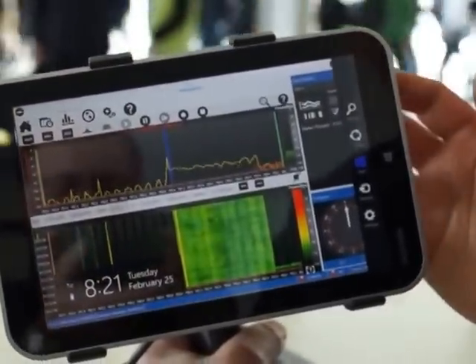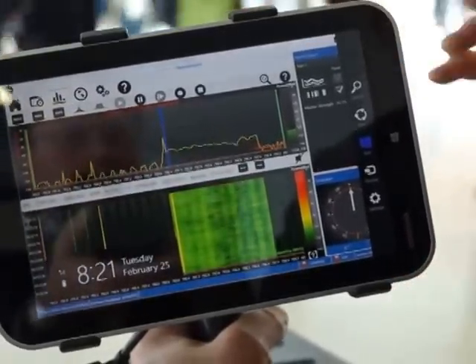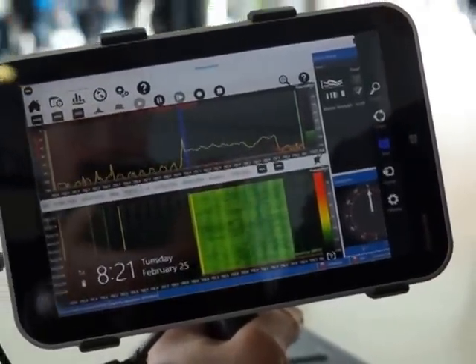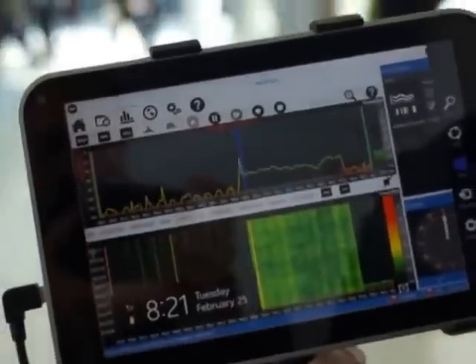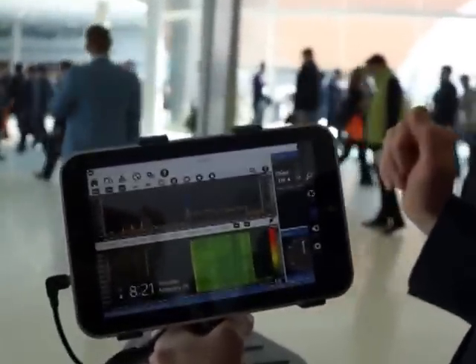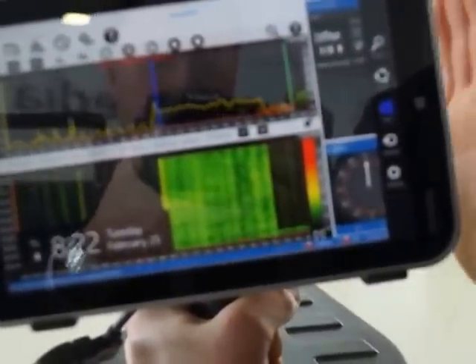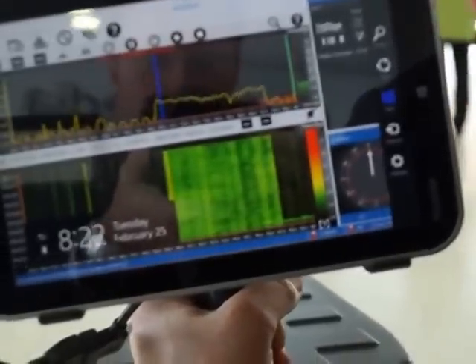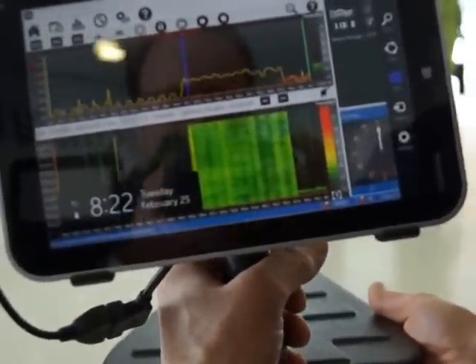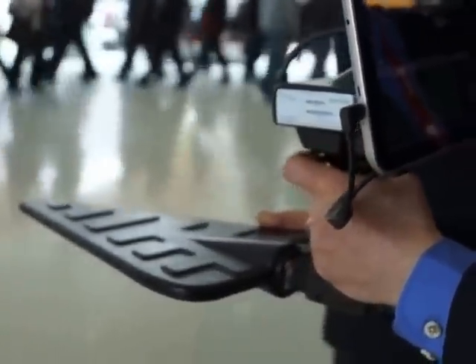The way the operator normally would use this is they would deploy an engineer in the field who wants to do some interference hunting. He'd go to different locations around where that interferer is and point his antenna in different directions until he has the maximum signal. Once he sees that maximum signal, there's a button on the handle he pushes which allows you to save that data point — that bearing of where it is.